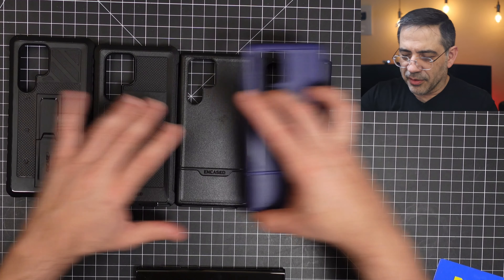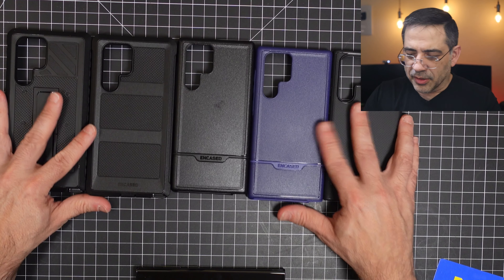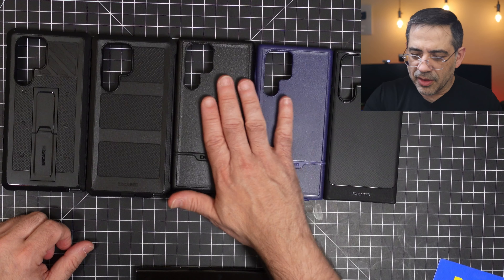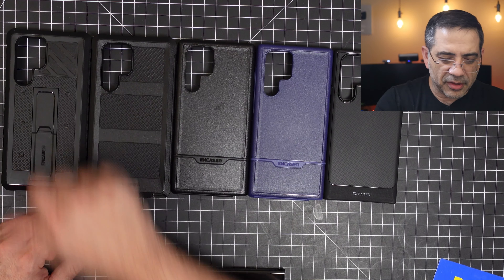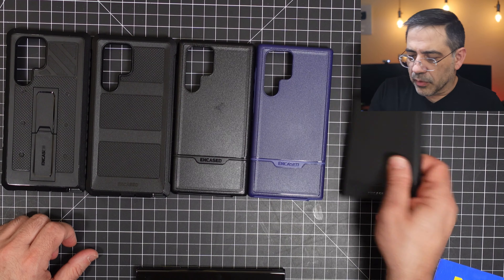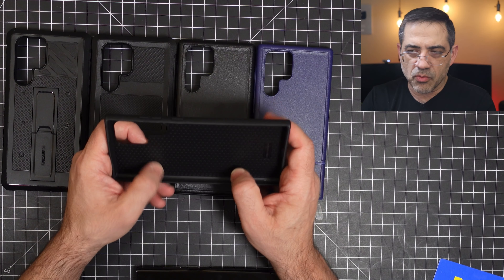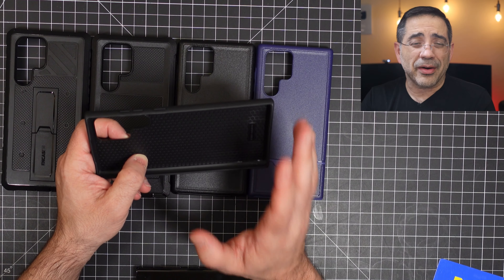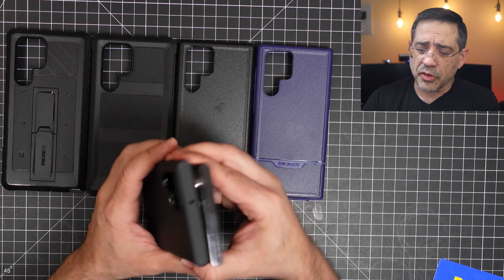So these are going to go like this — from thin, then you have these two which are almost the same type, this one is a little bit thicker, and then this one has a kickstand. So this first one is going to be a very flexible TPU, and you can see it has a honeycomb pattern on the inside. That honeycomb pattern is really designed to give you some protection in the event that you drop it.